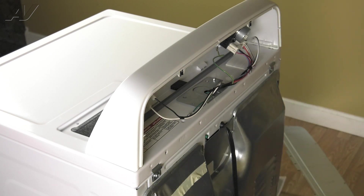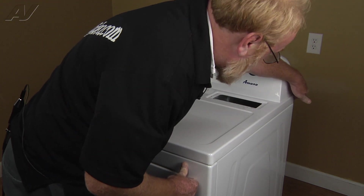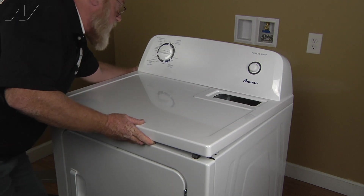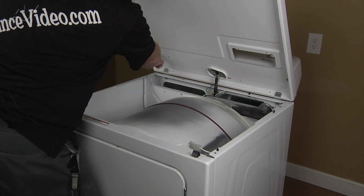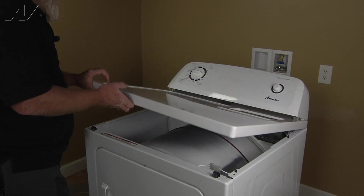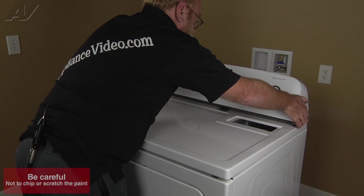Now with the panel removed, we have clear access to the start switch. We'll go back to the front of the unit so we can pop the top. Put your foot against the bottom of the dryer, grasp the back top corner, and push it towards you while pulling up on the front lip. Do the same on the other side, then depress the two clips that retain the control panel and push up on them.